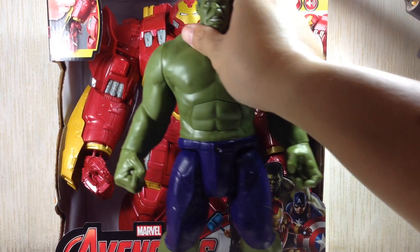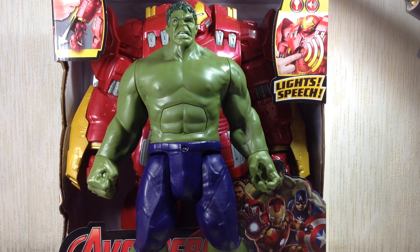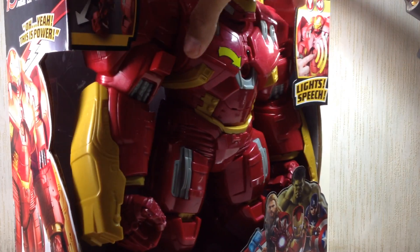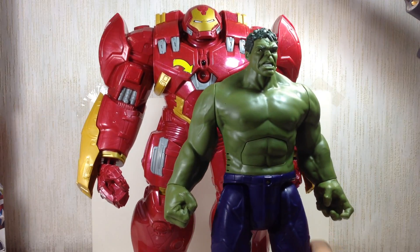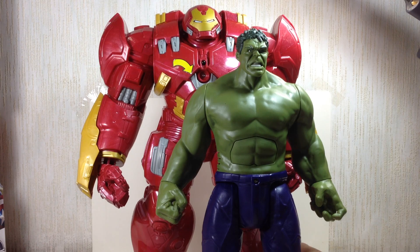So if the Hulk stands at about 12 inches, the Hulkbuster is about 13 or 14 inches — I think about 13 inches, that's just my best guess. Let's take him out of packaging so you guys can get on with the review. There he is — my guess is he's about 13 or 14 inches tall.